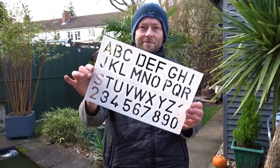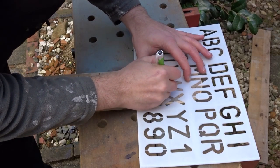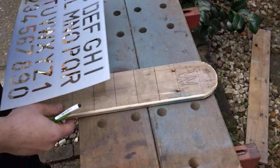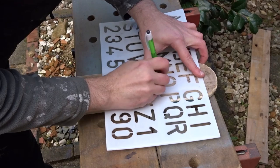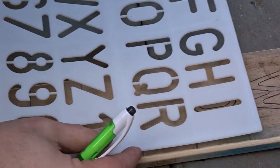I decided to use a simple stencil to write the lettering on, and I used a biro so that it was nice and visible. I'm not too bothered about accuracy here - I want it to look handmade and a bit rustic.